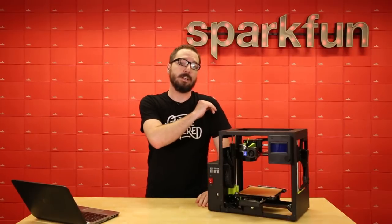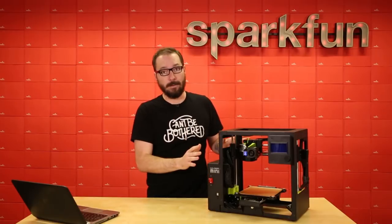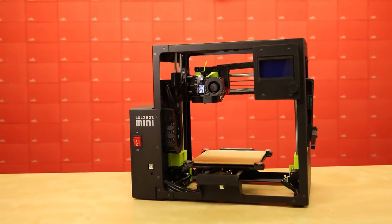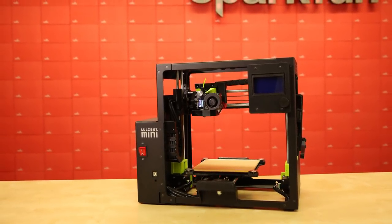This is the newest iteration of Lulzbot's mini line and it has been given quite a bit of a makeover. The Lulzbot Mini 2 is a high performance desktop 3D printer that will allow you to make everything, and it does have a few features that are new about it, so let's take a look.